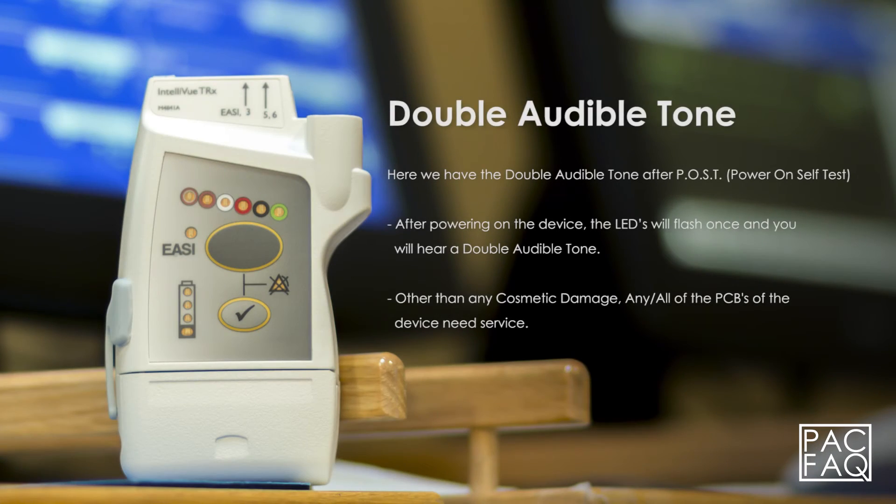Here we have the double audible tone after POST, power on self test. After powering on the device, the LEDs will flash once and you will hear a double audible tone.